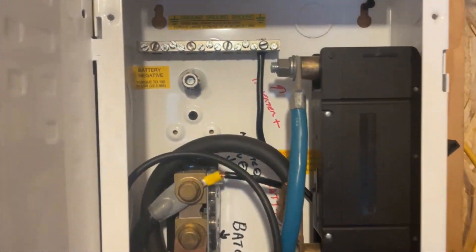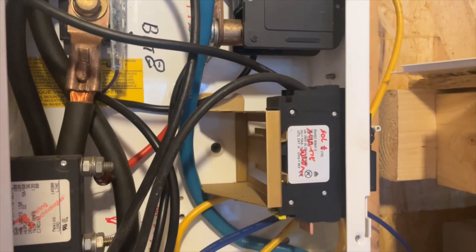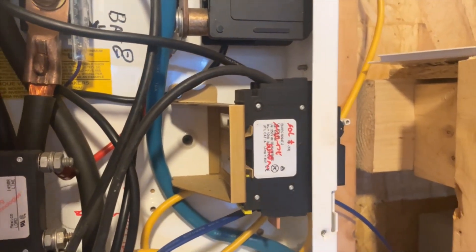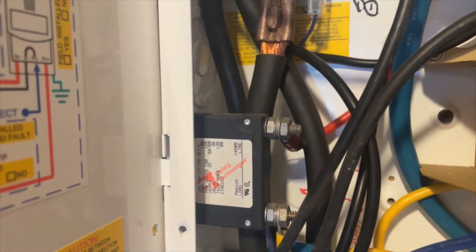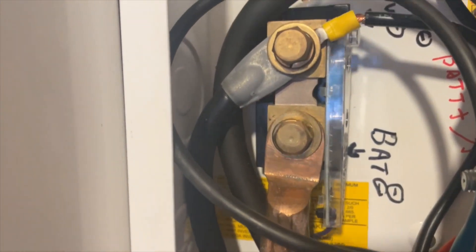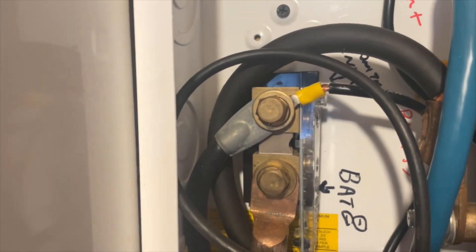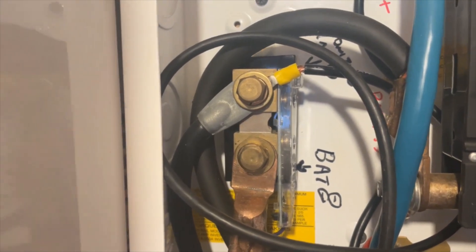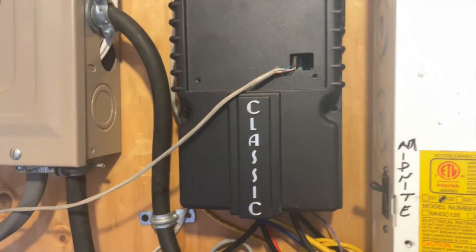I've got this big breaker here which is for all the batteries, and a smaller breaker at the bottom for when the output of the MPPT comes in. There's another breaker on the big Magnum, so there's breakers all over the place. I also bought the Whiz Bang Junior, which is basically a shunt that only works with Midnight Solar equipment. That's the first shunt, and all the juice from the solar panels comes through here.